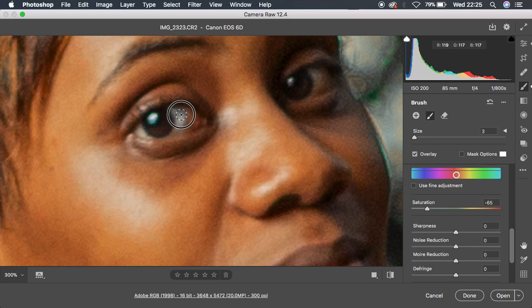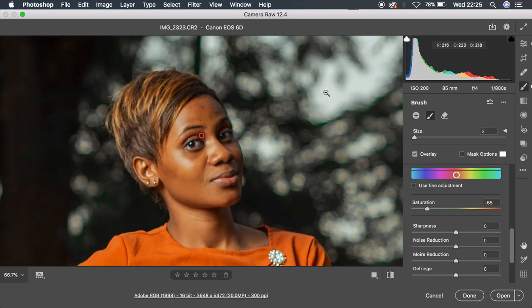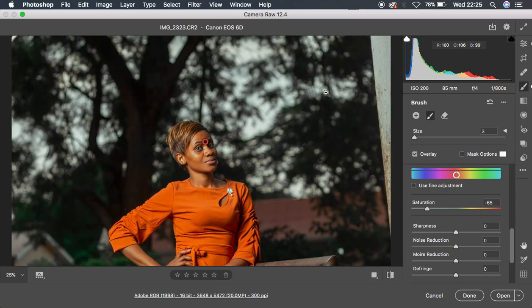Once set up, left-click and start painting over the white area of the eye. Don't paint over the skin because it will desaturate those areas. Keep painting on the white areas and it will automatically whiten them, giving your images a whole new vibe. Let me zoom out with Command Minus to show you the before and after for the overall color grading process.